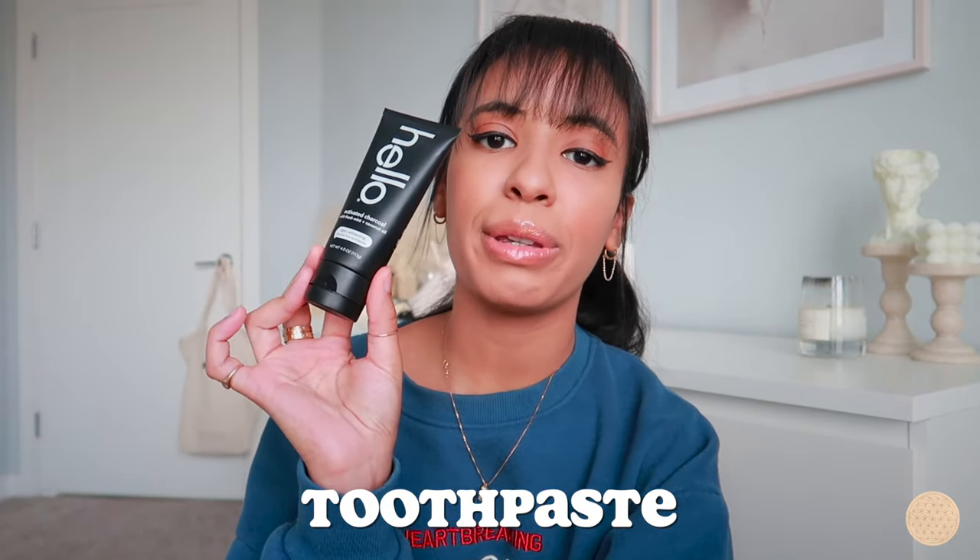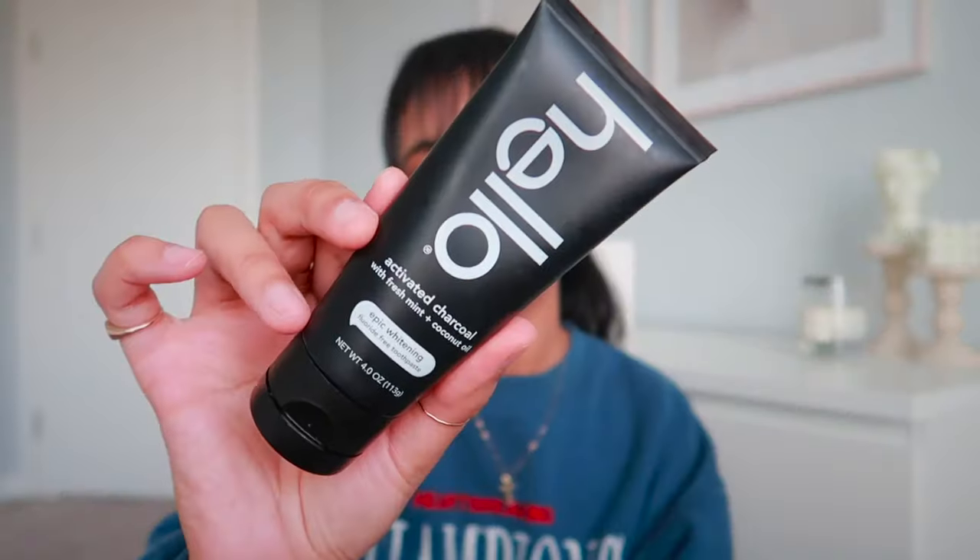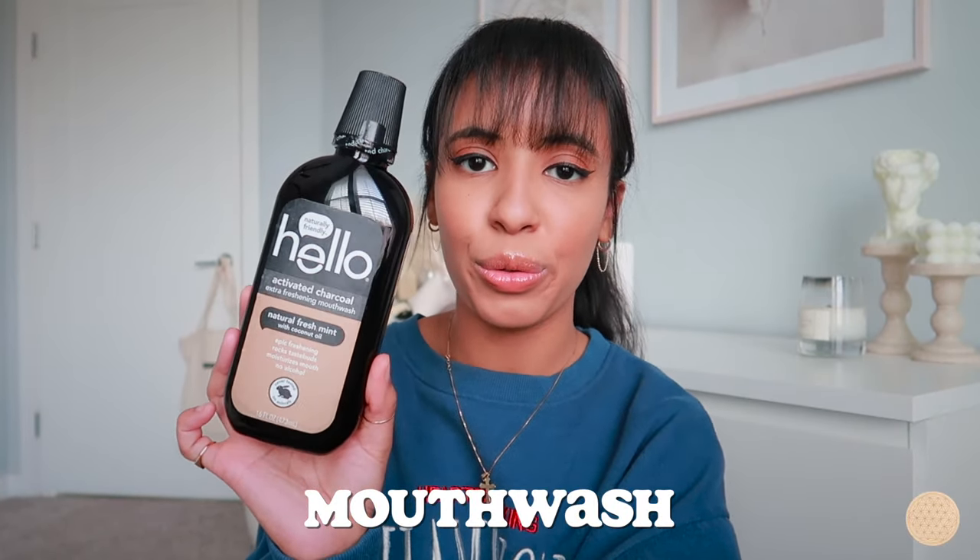The first thing I carry is this Hello toothpaste. I can't find it in travel size, so I carry the full size. I've been using it for two years — it's my favorite toothpaste. It's the activated charcoal epic whitening toothpaste from Hello. Some people get freaked out because it's black, but it honestly makes your teeth so white. I highly recommend it.